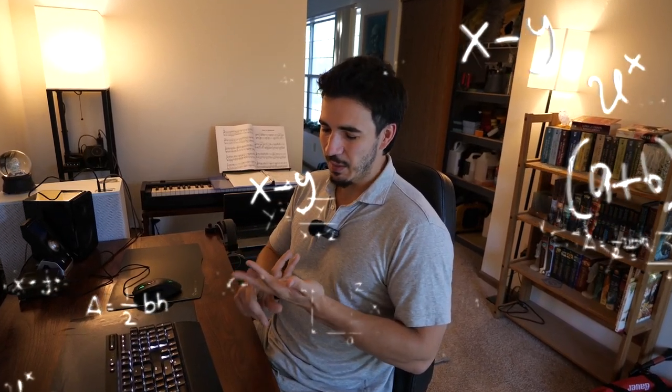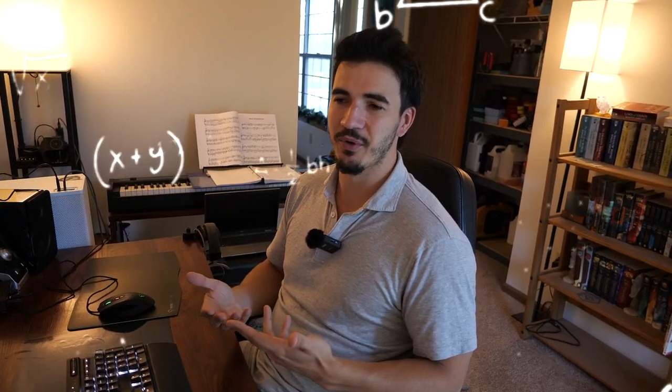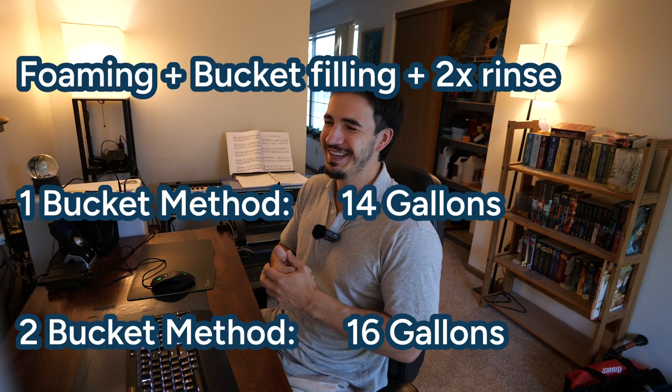So we have 10 gallons of rinsing plus four or six from the earlier steps. If you're doing the one-bucket wash method, that's 14 gallons of water to wash your whole car, not including wheels. And it's 16 gallons if you're using the two-bucket wash method. The percentage difference in total water isn't enormous, but between the two methods themselves it's about a 50% difference in bucket water, so I would heavily recommend using the one-bucket wash method and saving yourself a little bit of water.